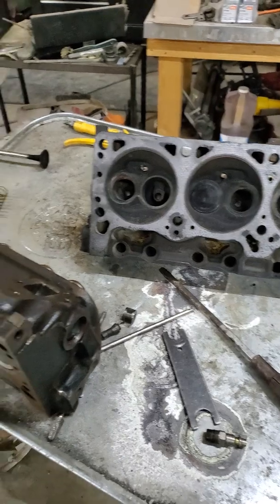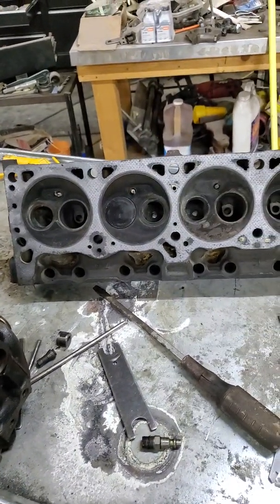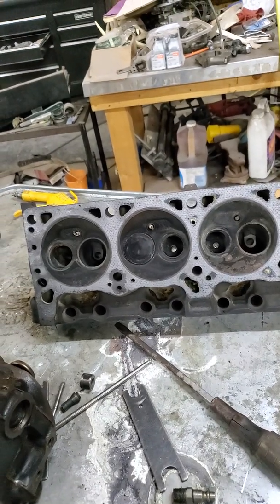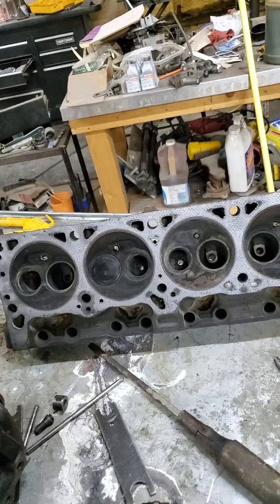There's not much out there about these 302 heads — mostly because it's outdated technology and everybody's just buying aluminum heads or Engine Quest or something these days. But I still like tinkering with this stuff, so hopefully it'll help somebody out down the road.